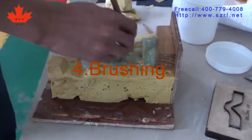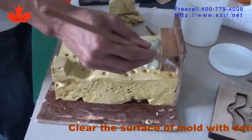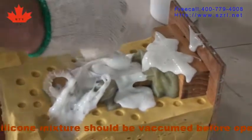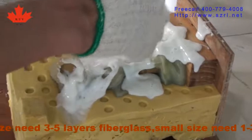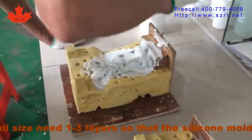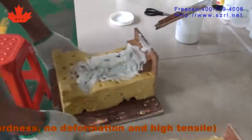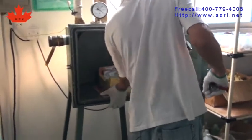For brushing, clear the surface of the mold with detergent and dry it with an air gun. The silicone mixture should be reclaimed before operating. Big sides need 3 to 5 layers of fiberglass. Small sides need 1 to 3 layers, so that the silicone mold has a degree of hardness, no deformation, and a higher tensile strength.